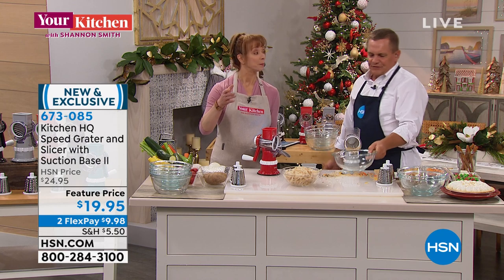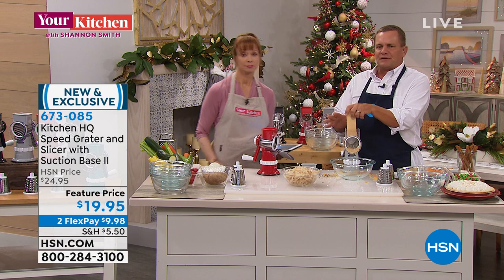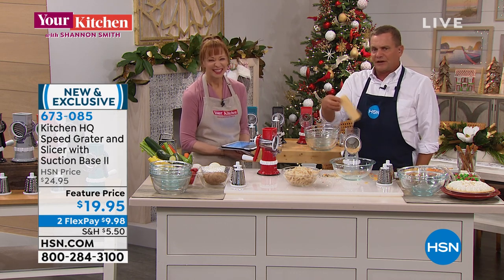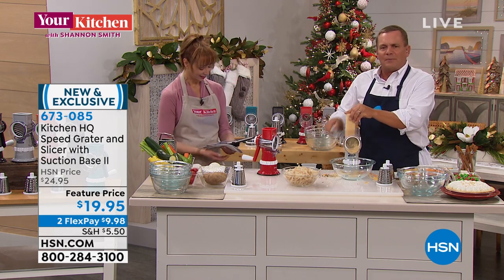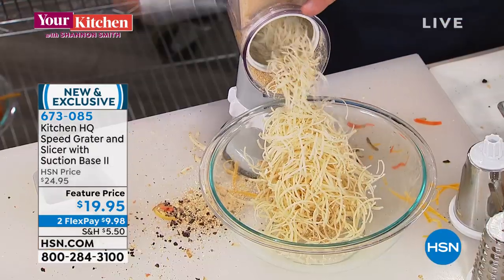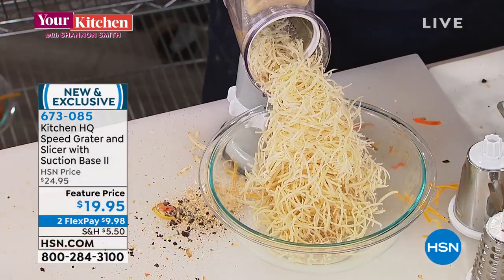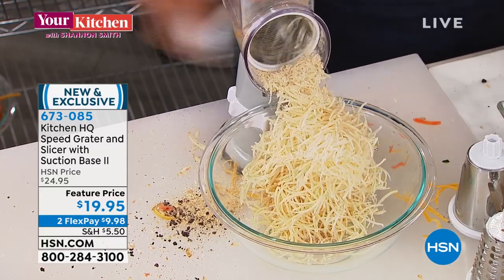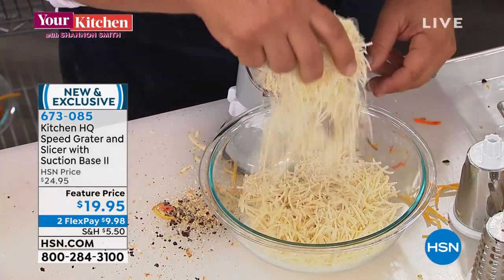It is dishwasher safe, yes, but frankly I just rinse out the drums underneath my sink — it's so simple to clean. Let me show you this hard parmesan cheese. You can do romano, parmesan — all you do is turn the handle. This is with the fine grading drum, and look at this for your salads or pasta dishes. You can lock this down on any smooth countertop or tabletop, and everybody can grate their own fresh parmesan right off the block right at the kitchen table. It comes out like snow.